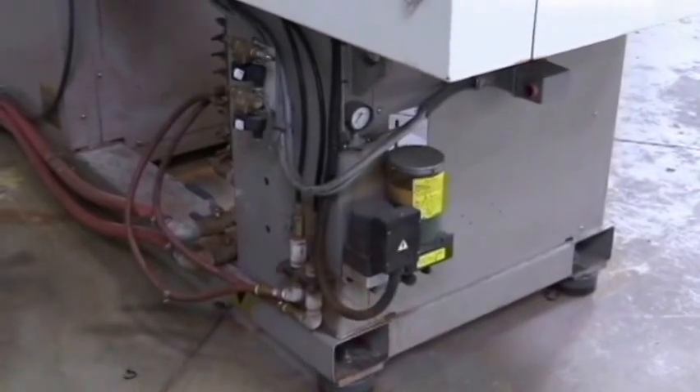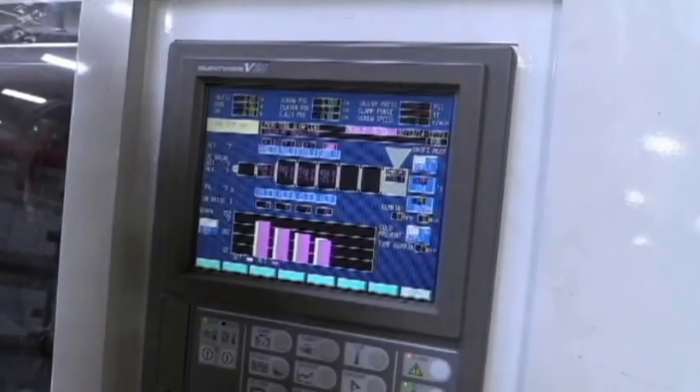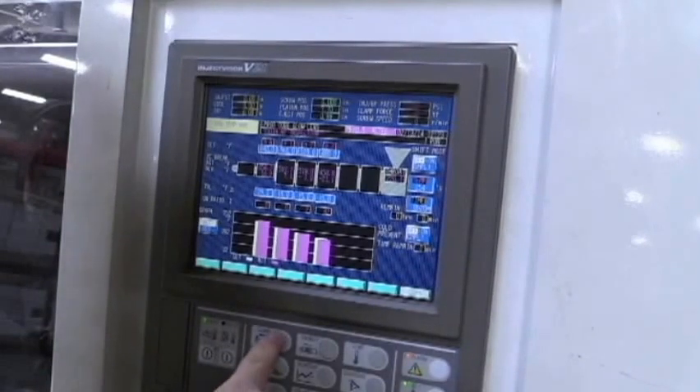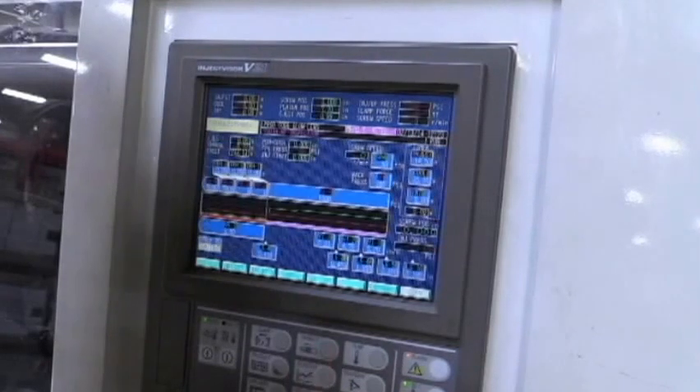Auto loop and core pull. This is the controller screen and we have clamp, inject profiles, and a temperature screen.